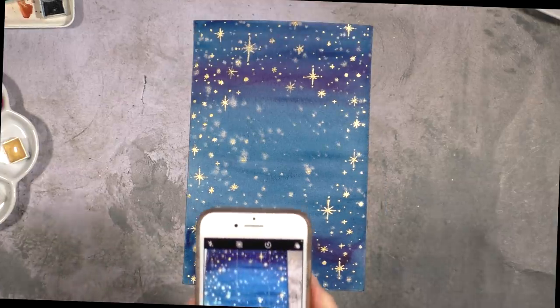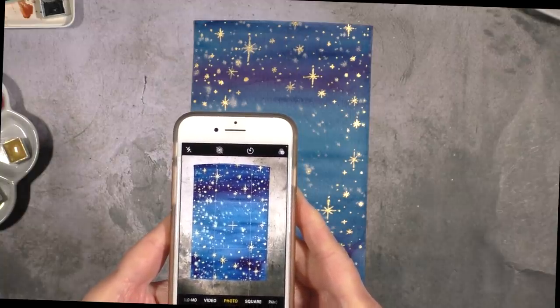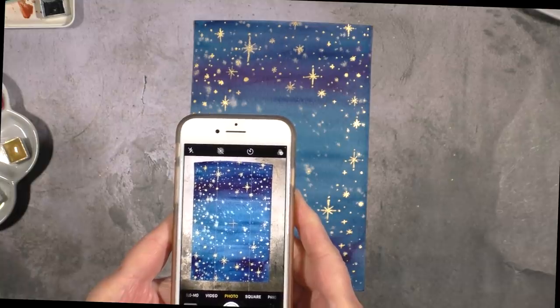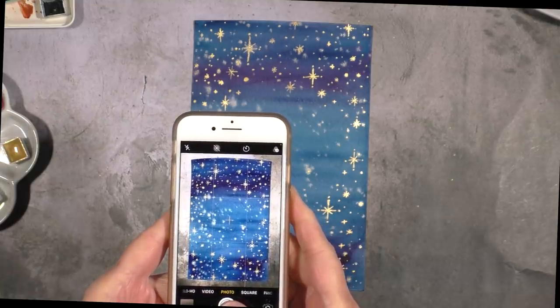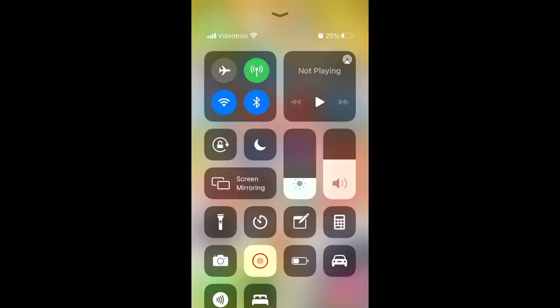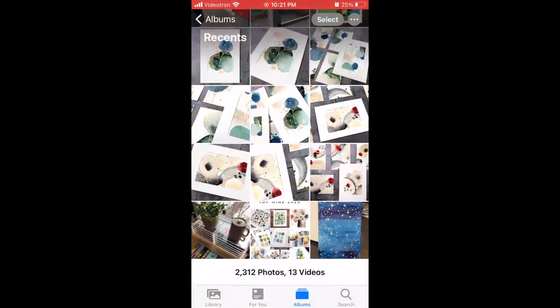First I'll start by taking a photo with the camera app on my phone, getting as close as possible. If I see a bit of the table background it doesn't matter — I can cut that out in the edit afterwards. I'm going to find the Photos app and find my picture.